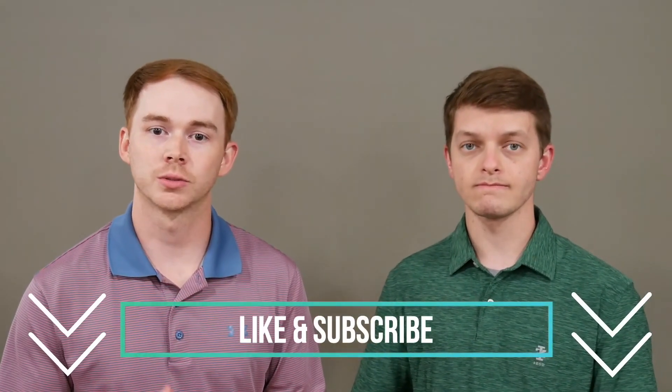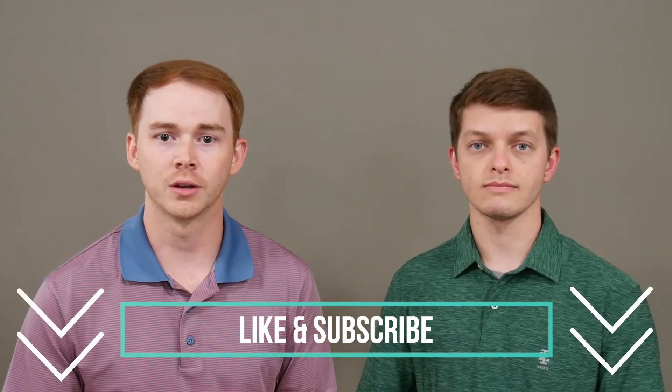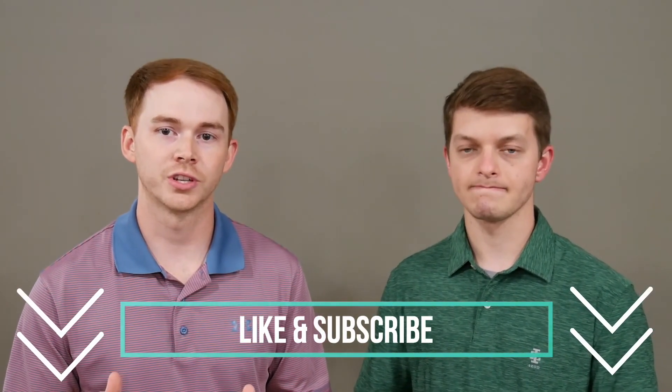Hey guys, thank you so much for taking time out of your day to watch this video. We hope you learned something and that this was helpful. Our goal for this channel, The Upper Hand, is to give you the upper hand as you seek to better understand conditions of the upper extremity and topics related to occupational therapy. Please take a second to like this video and subscribe so you don't miss our upcoming videos — thank you and we'll see you next time!